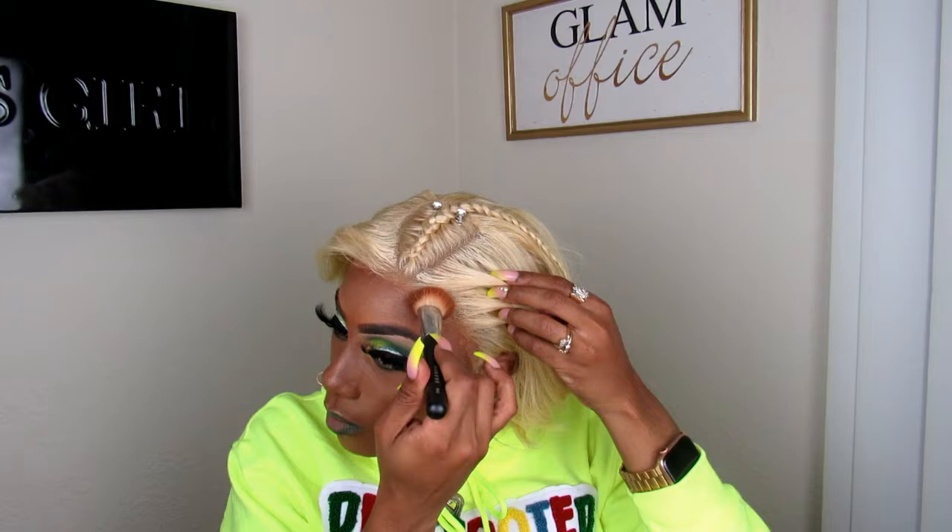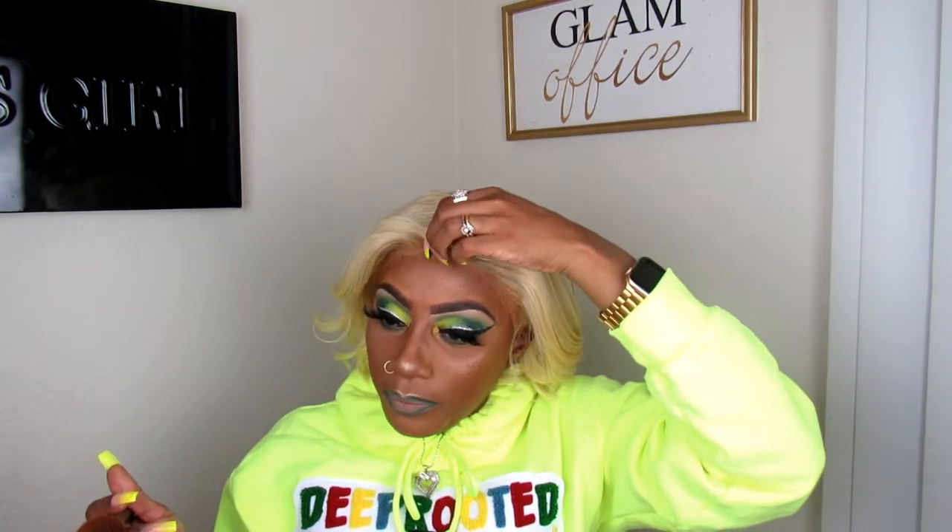I always go over with my contouring brush just because sometimes I don't like — baby hairs, that's what I'm trying to say — edges. I do like edges, y'all.